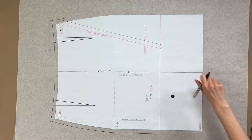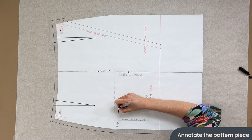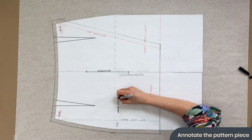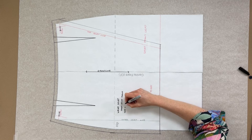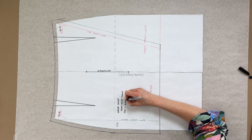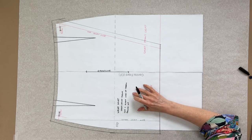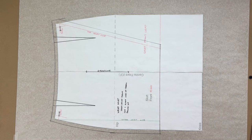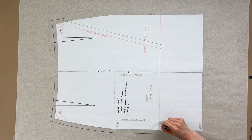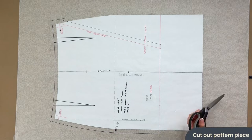The only final thing is to annotate our pattern piece. We've already added the grain line, so let's label this as 'Wrap Skirt — Over Skirt Front — Cut One Right Side Facing Up.' That means we want the right side of our fabric facing up as we cut this pattern piece out. Don't forget with the hemline you can add whatever hem allowance you want and then cut out the pattern piece. You may also want to add a little notch where the hip line is, and then you can cut out your pattern piece.